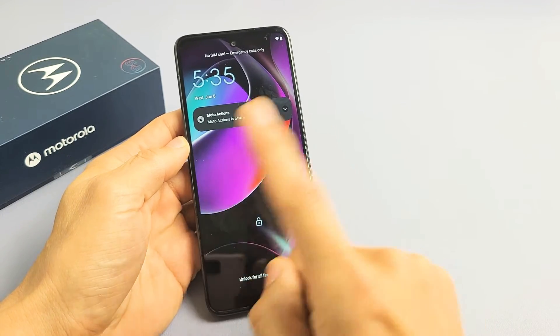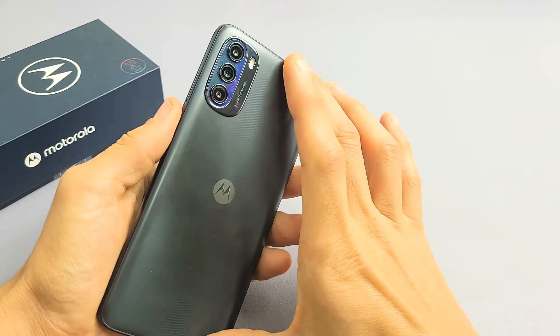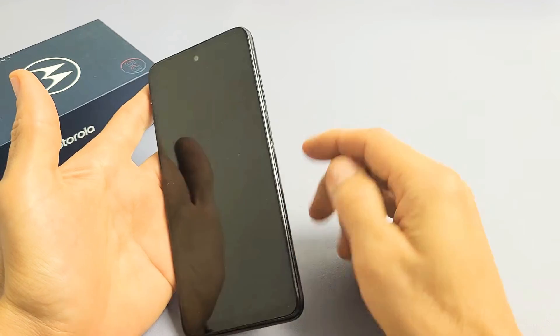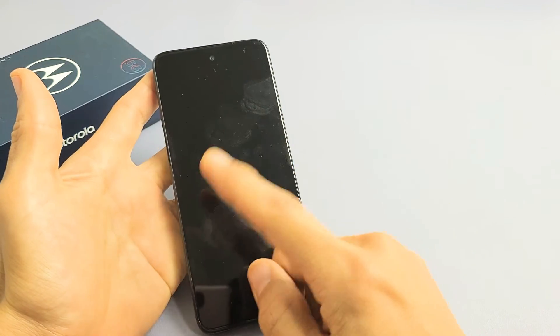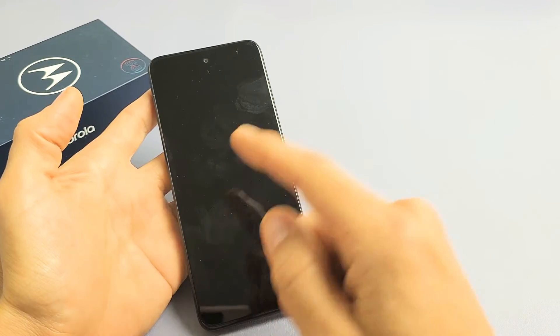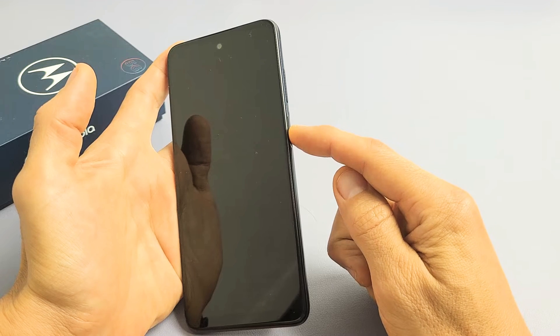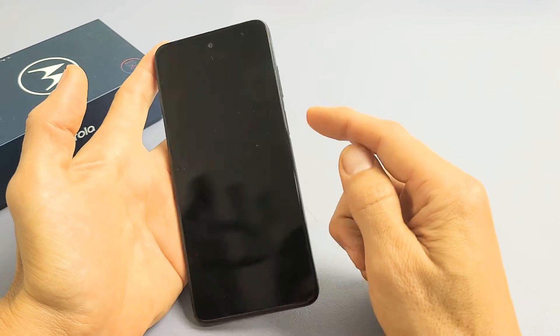First thing you want to do, if you have a case on here, take the case off. The next thing we want to do is use the power button to restart it. So pretend I'm stuck in a boot loop here — what you want to do is press and hold that power button and don't let go until we see the Motorola logo.